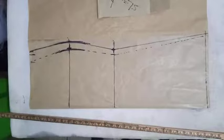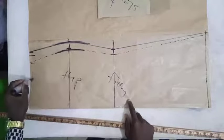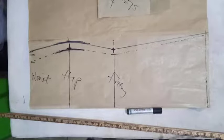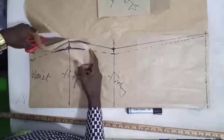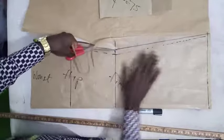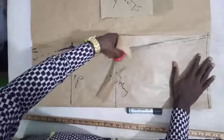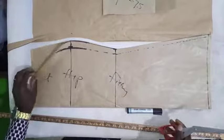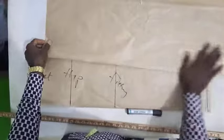Our A-shape skirt pattern is out. This is the fitting, this is the hip, and this is the waist. Cutting an A-shape skirt is as simple as this. We are done with cutting our front piece and we can now move to cutting the back piece of our A-shape skirt. Cutting the back piece is also very simple and doesn't require much.